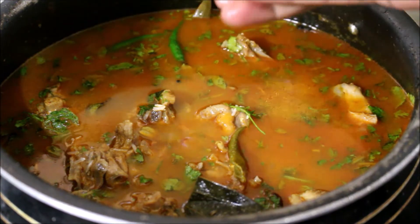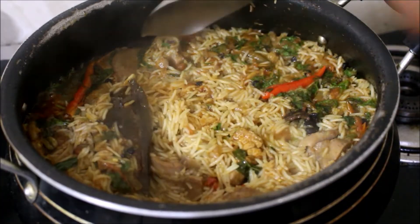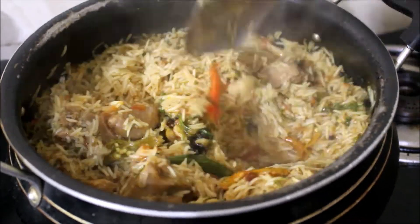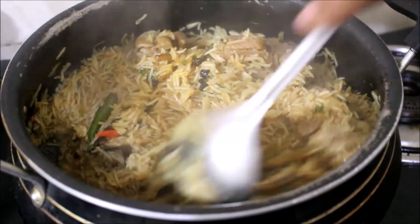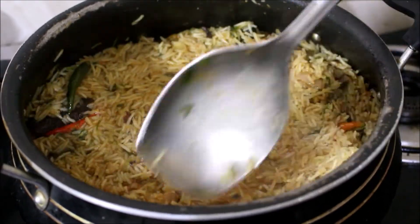Now we'll cover it and allow the rice and chicken to cook on very low flame for 15 minutes. After 15 minutes my nati kori biryani is done.